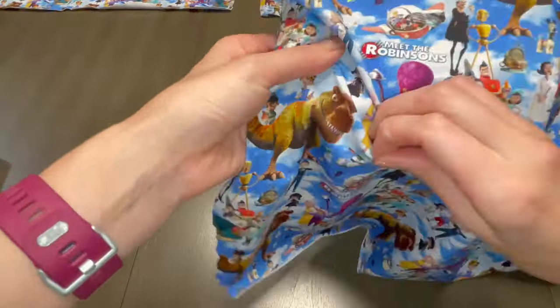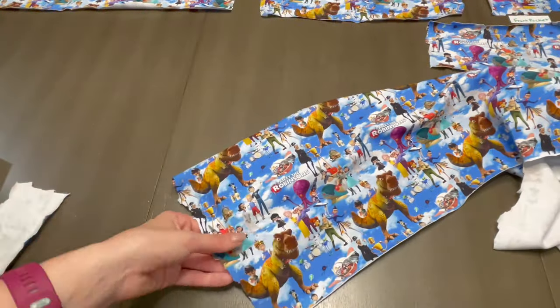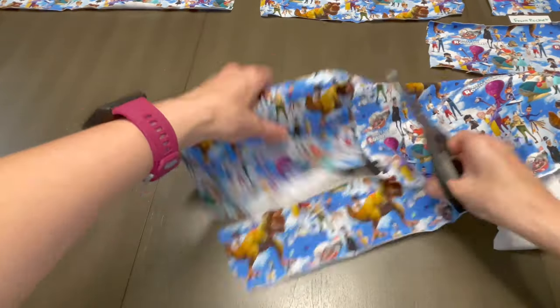Since this video is pretty in-depth and it's going to end up being longer than I expected, I'm going to separately upload the matching customized wallet in its own short video where just music plays. Feel free to check that out if you'd like.